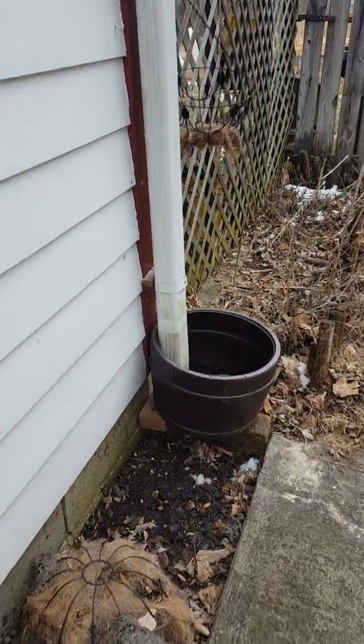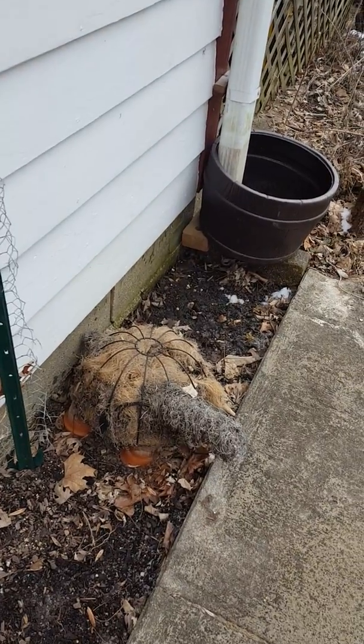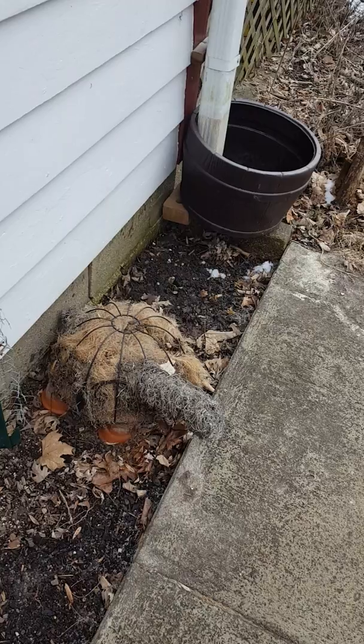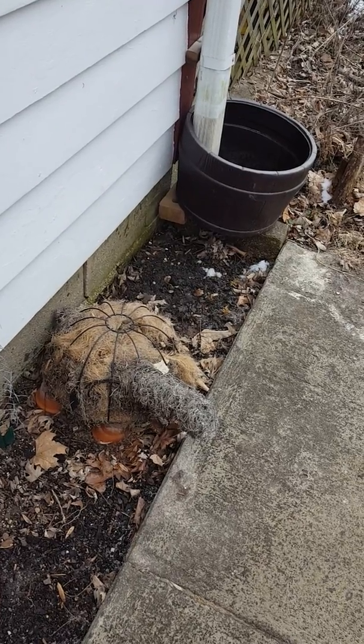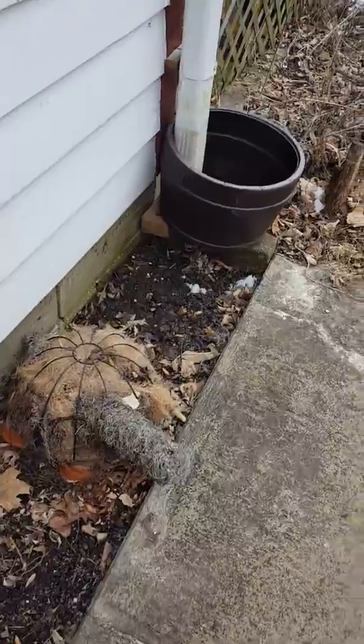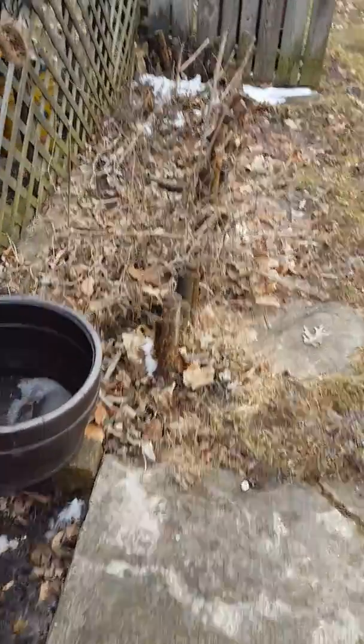Here's a little turtle I made. He's kind of hurting — I'm going to have to freshen him up. And I think I'm going to grow some herbs in it this year. He's going to have to move of course, but I'm going to figure out something.